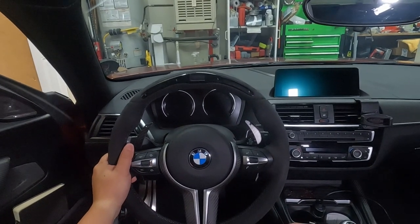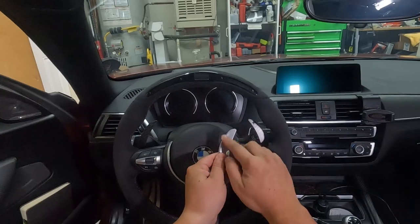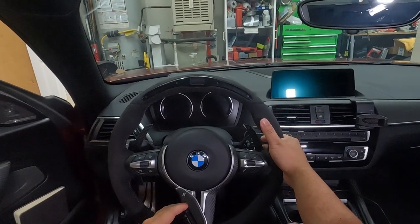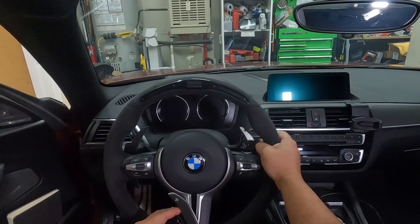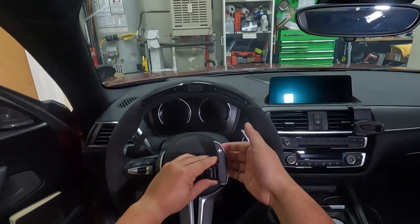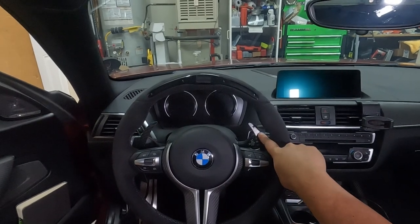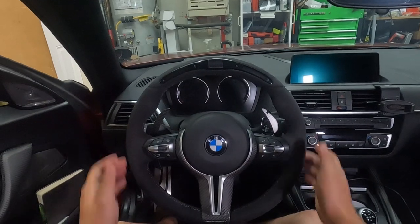Personally, I actually prefer the metal feel of the stock shifter over the carbon fiber resin feeling of these. It feels a little more premium. So maybe I should have bought the aluminum paddles for this thing — something I might do in the future.